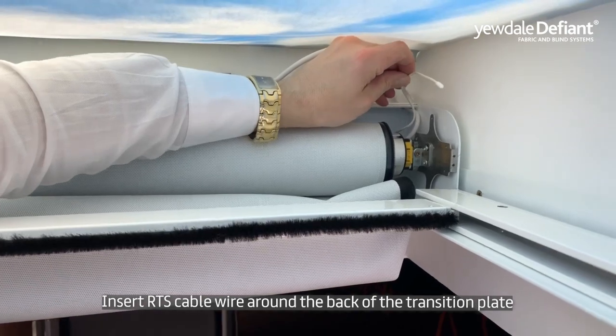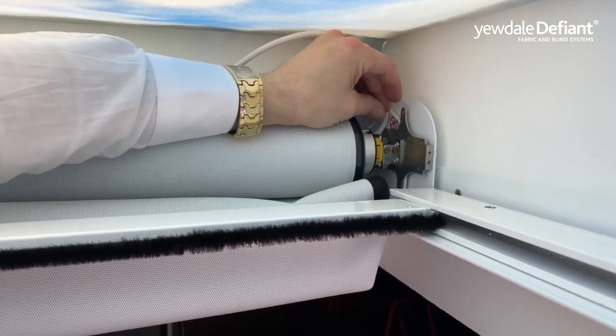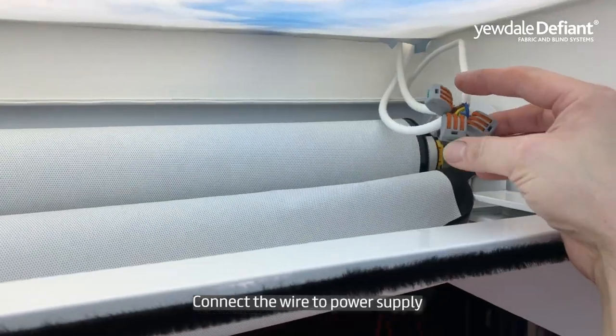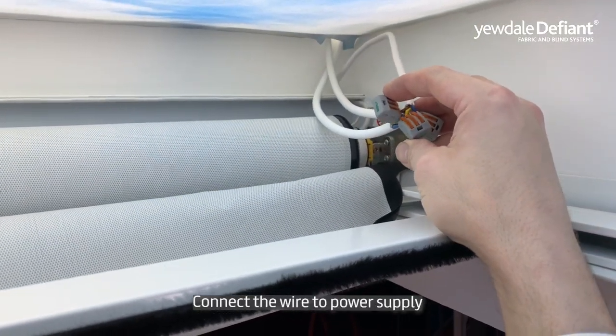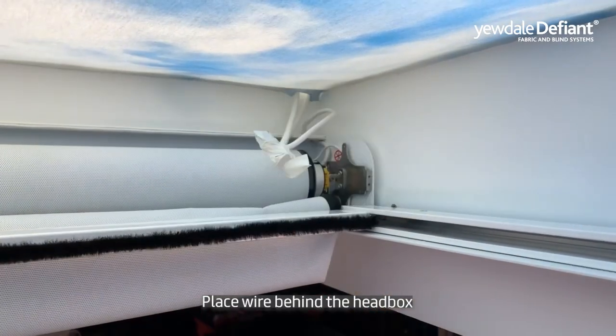Replace the RTS cable around the back of the transition plate. Connect the wire to the power supply and secure with insulation tape. Place the wire behind the head box.